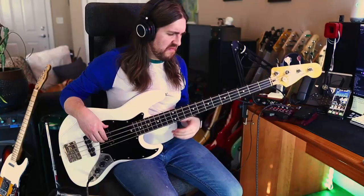Next let's do the classic Jazz sound that Geddy is known for, with just both pickups all the way up. I think this is probably the tone that Geddy is most known for — it's kind of the first thing that people think of when you say Geddy Lee's bass.